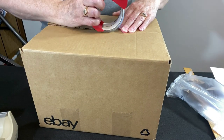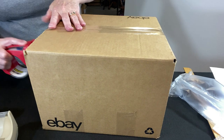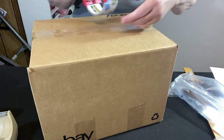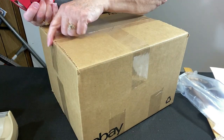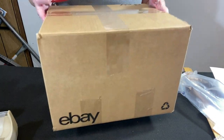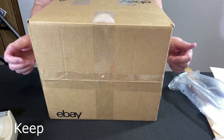Well, that was easier than I thought it would be. Let's tape it up. Always make sure you press your tape down. Cross tape, and sometimes depending on the weight of the item I put tape across the end — but this really is quite light. So there you go, we just packed a lamp. Let's get it in the mail.